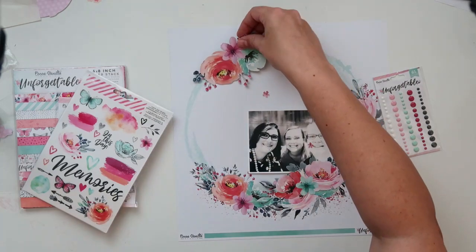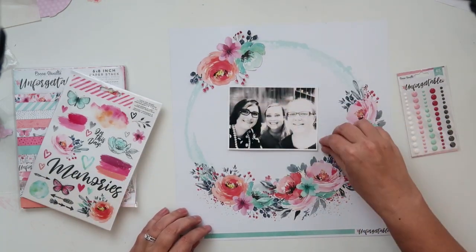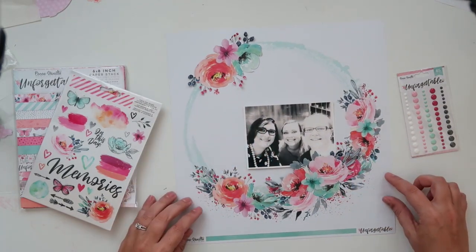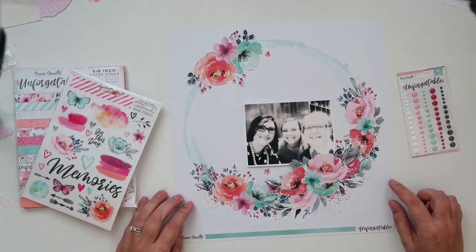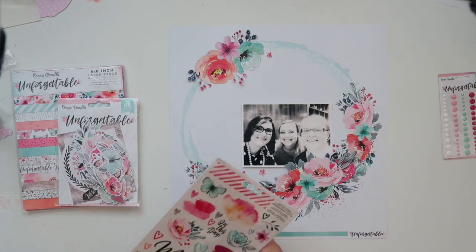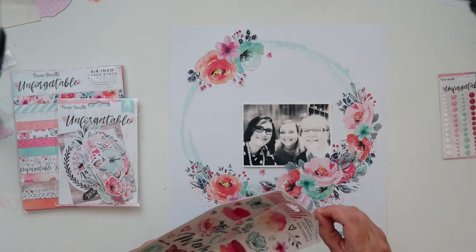These flowers I already fussy cut out from one of the 12x12 sheets. I did buy extra floral sheets — I think I bought three extra. So I've got four and they are just divine and I'm so glad I bought the extra ones because I can see that the ephemera pack is going to go very quickly.